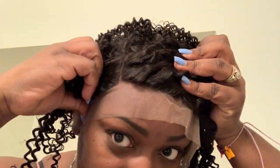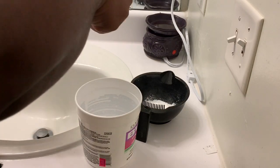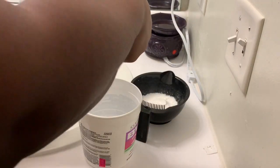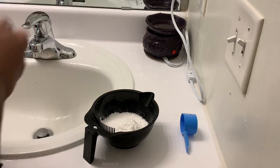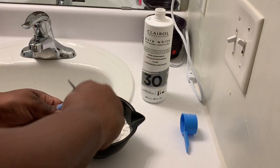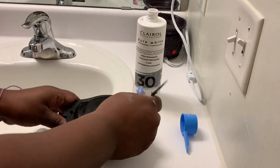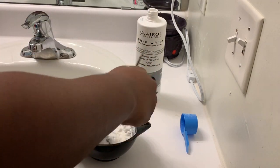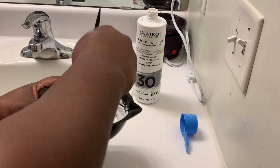This is the frontal before I bleached it. I don't believe this is a beginner-friendly frontal at all. This is just the bleaching process — I'm not a professional, this is only my third time bleaching my frontals. I did learn from last time to use three scoops of powder and then add the liquid. I always use a pancake-batter consistency — not too thick and not too watery.